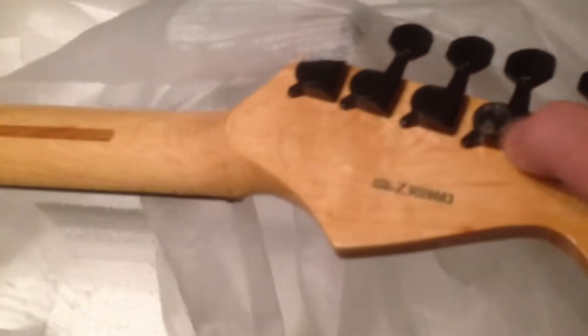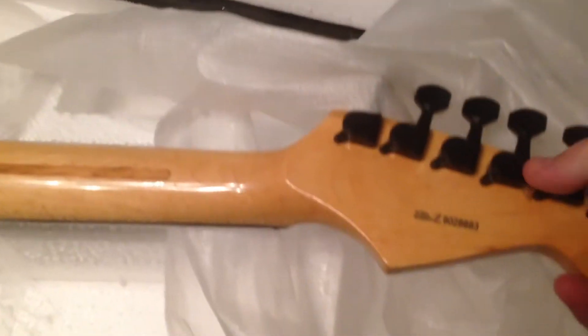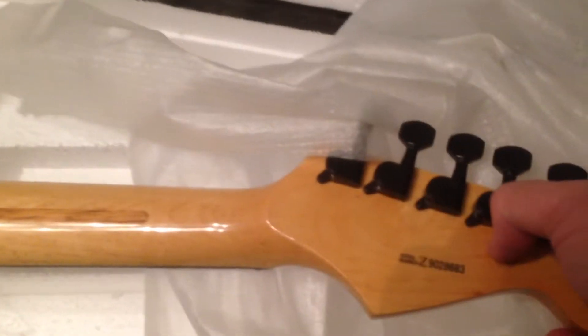That doesn't say anything — it doesn't matter. Random numbers — maybe they're lottery numbers, because they're definitely not Fender serial numbers, I think we all know that. There's a mystery cover on it. All right, so far so good — I like the way this looks.